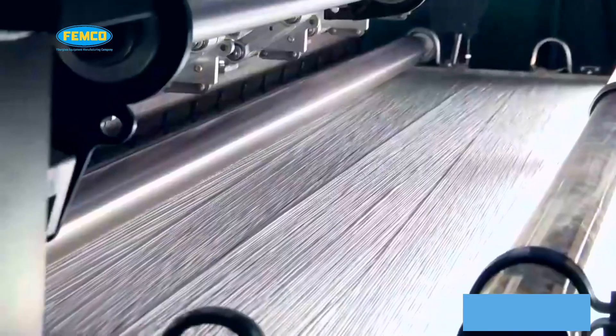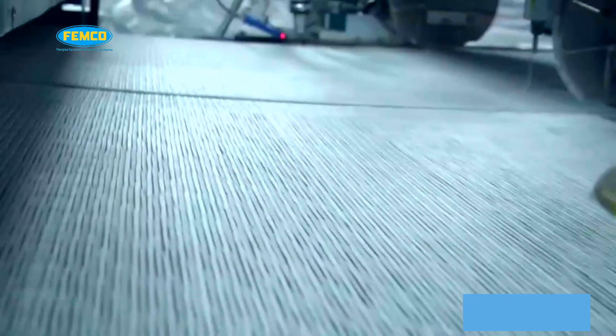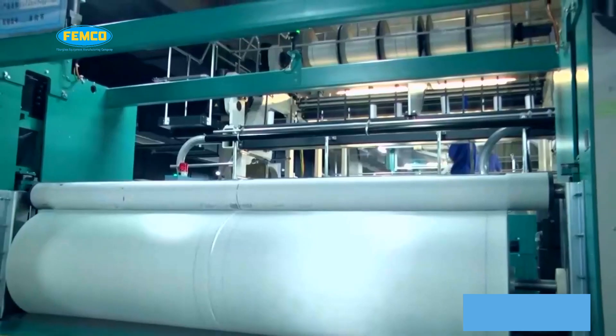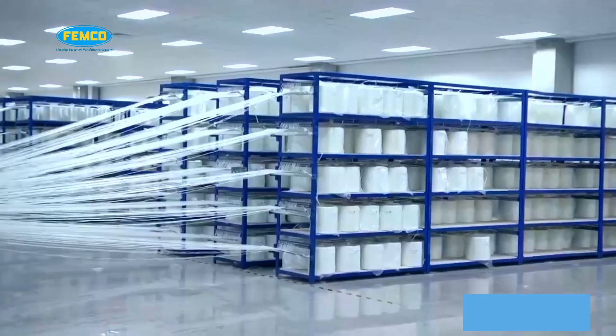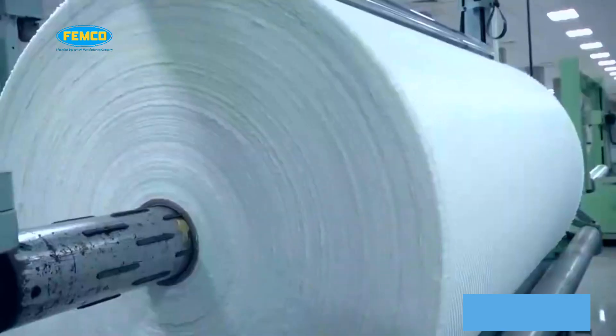Chop strand mat is most frequently used with polyester resin to quickly build thickness for parts and between layers of fabric for building molds. It can be used alone or in conjunction with fiberglass fabrics or woven roving in larger applications.